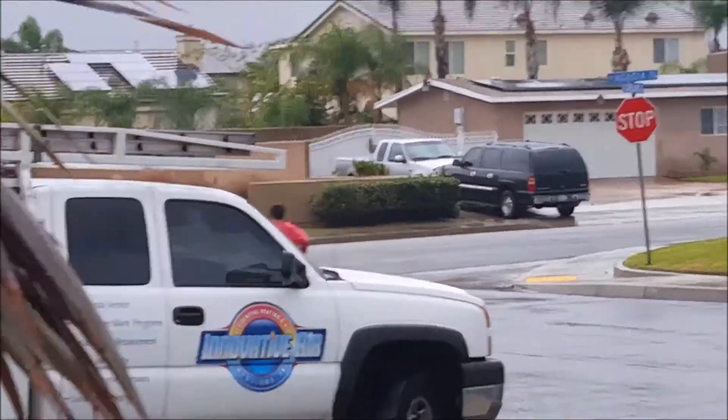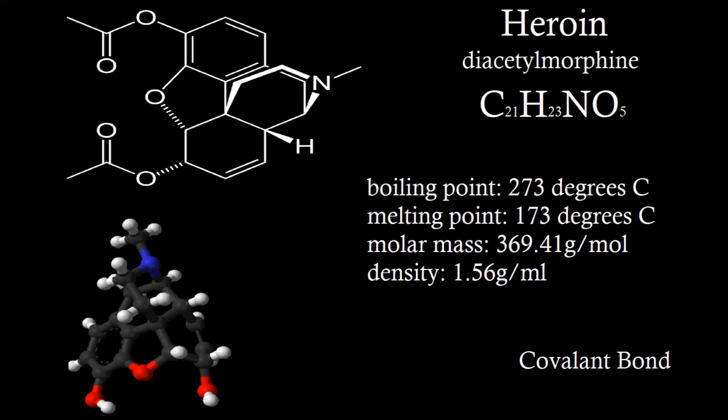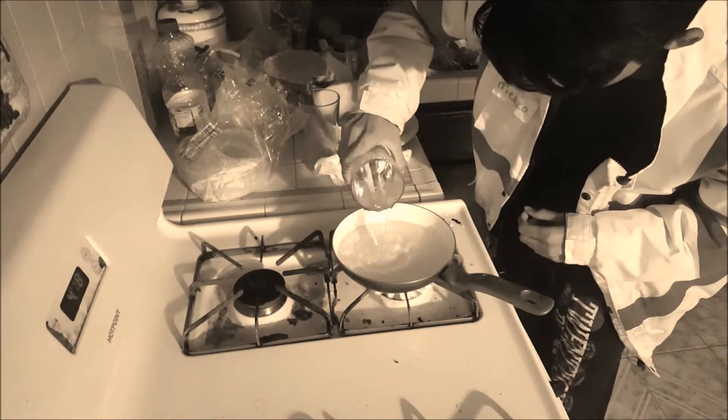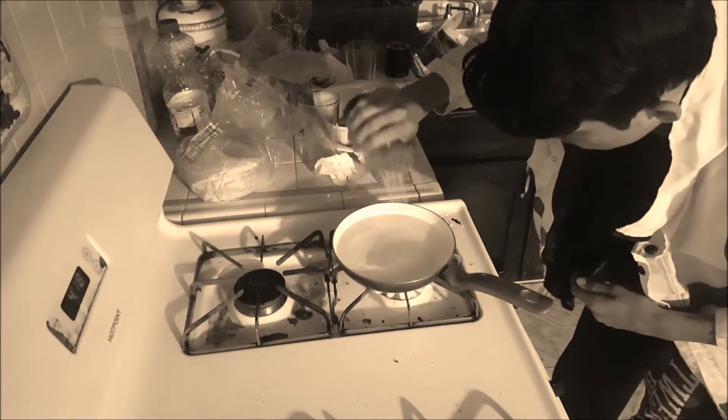It's all in the molecular structure. Heroin was first made by Alder Wright in 1874 from morphine, a natural product of the opium poppy.